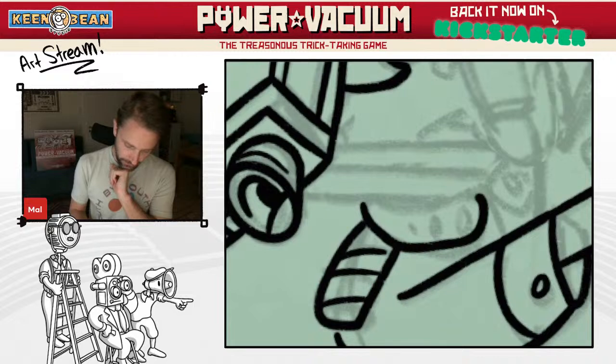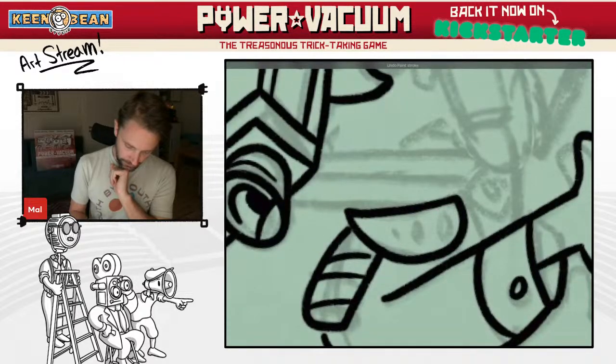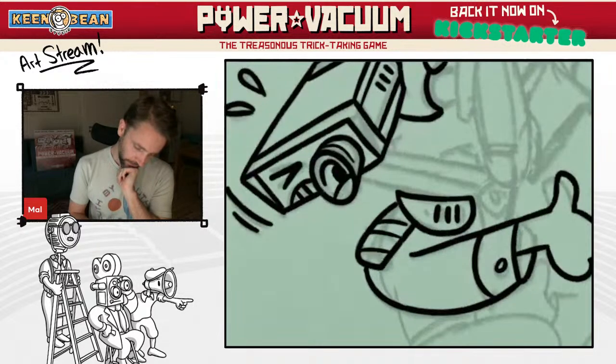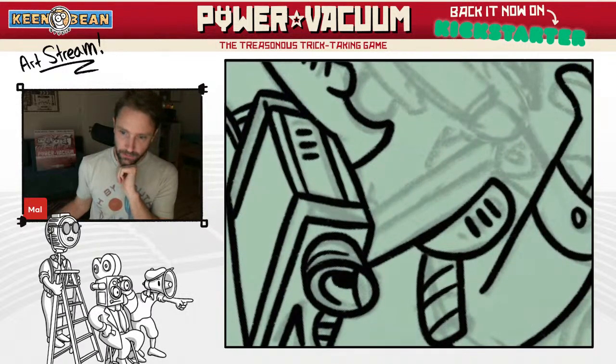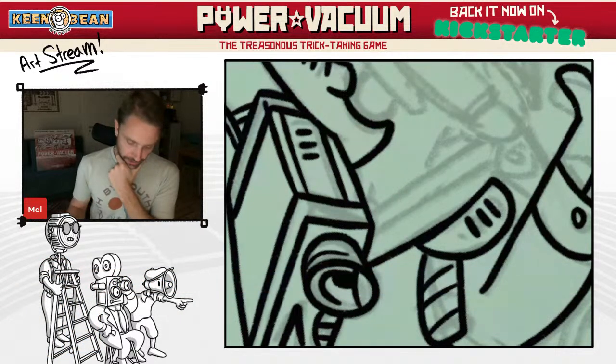That looks like a fish — it's supposed to be like a collar of a security person. Sir Spinner asks what can you tell us about the new rules? Well, no big surprises. There are a couple of things — it's normal for a game to go to Kickstarter and not be one hundred percent done. The rule sets often get tweaked.